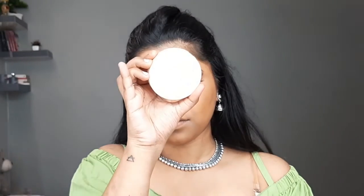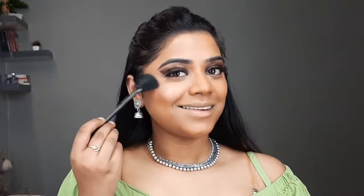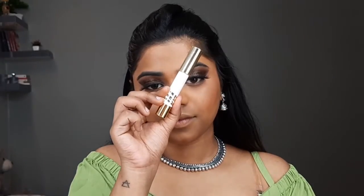Next up I'll be using this K Play blush and apply it on my cheekbones, taking it up to my temple. Then I'll be using this Wet n Wild highlighter in the shade champagne. And lastly, I'll apply this lip color from My Glam.